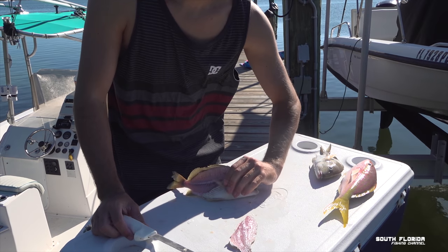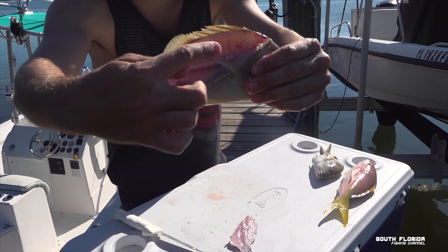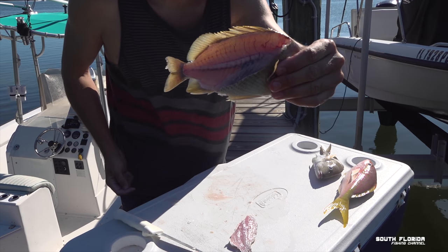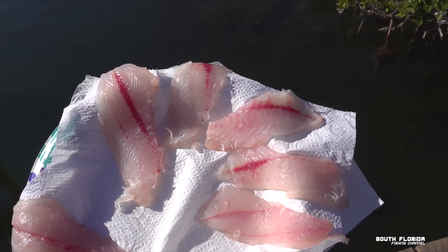There we go — we don't want any bones so we're not keeping the rib cage, just want a nice tender piece of meat. Two yellowtail fillets on the left and four grunt fillets on the right.